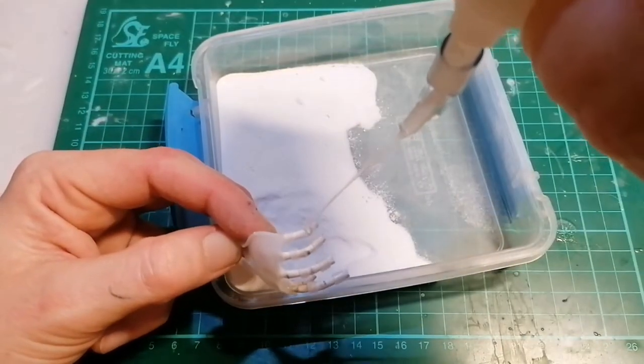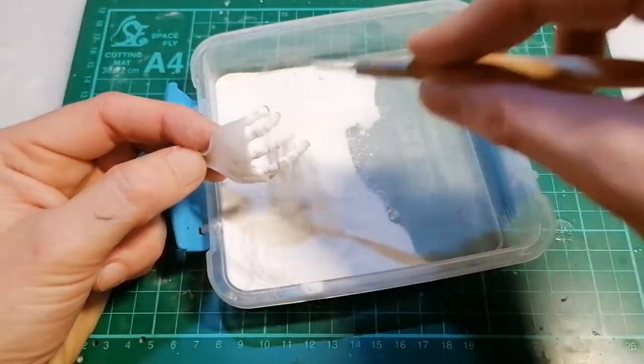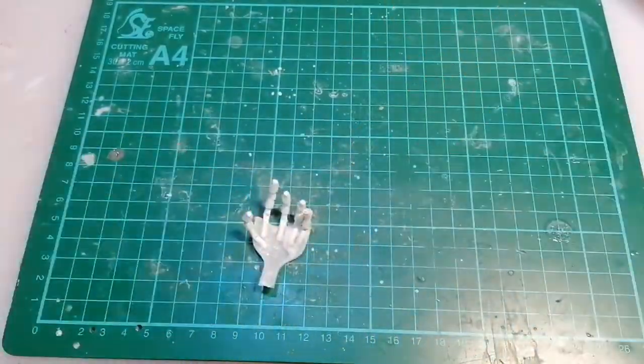Here I'm adding a wee dab of glue to the knuckles and putting some baking powder over - to me it makes pretty cool rusted knuckles, kind of stands out like knuckles.